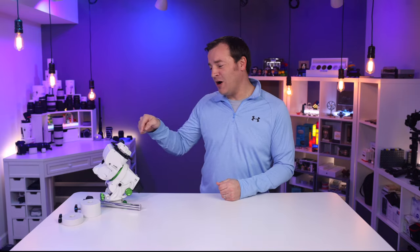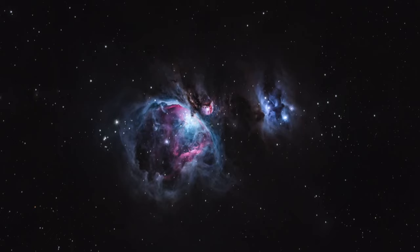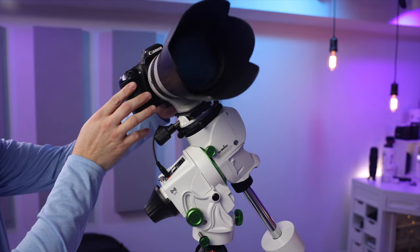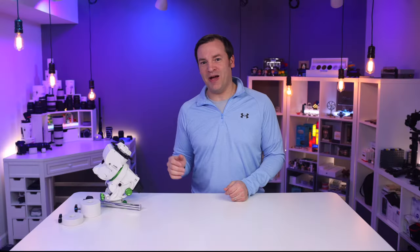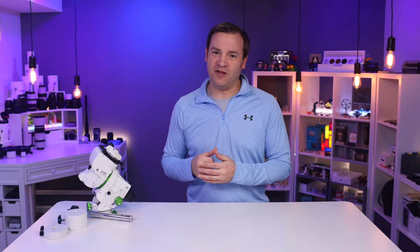I'm Paul and this is a review of the Skywatcher Star Adventure GTI. I'm going to show you the results that I'm getting with it, walk you through the setup, and share what I like and don't like about it. I'll put links in the description below so you can check out everything I talk about for yourself.